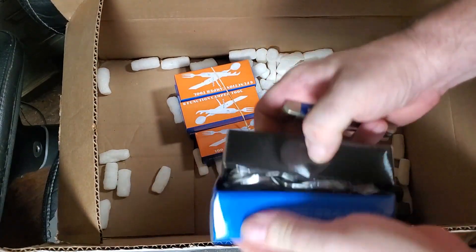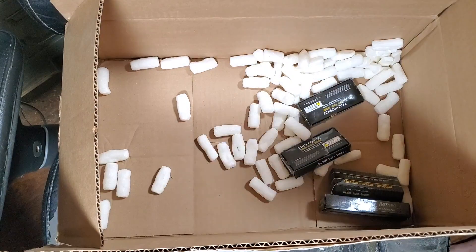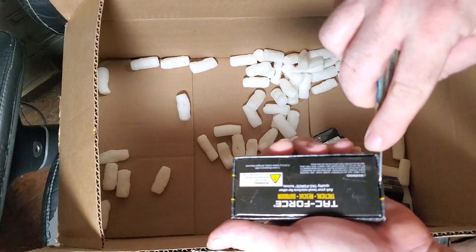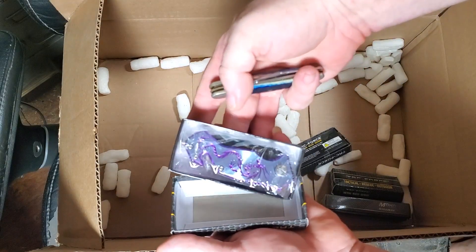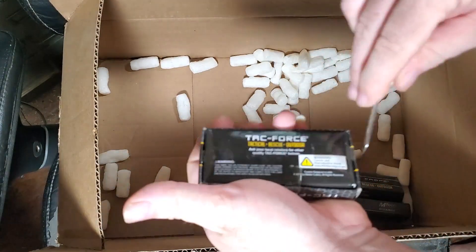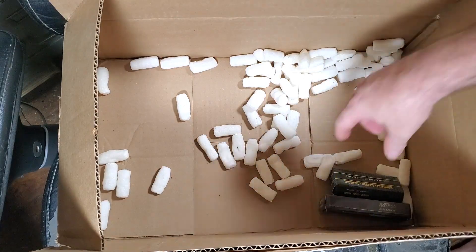And these hobo knives for the Fadler box, and some cheap assisted openers. The Fadler box is a good one.